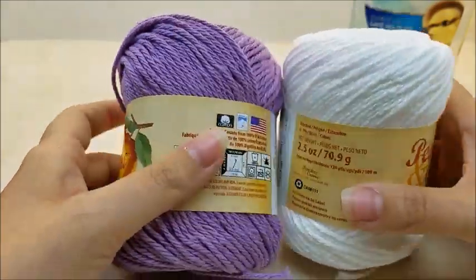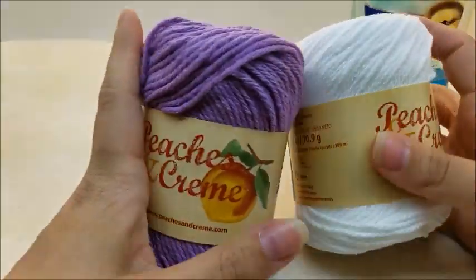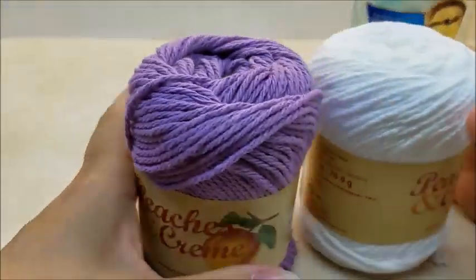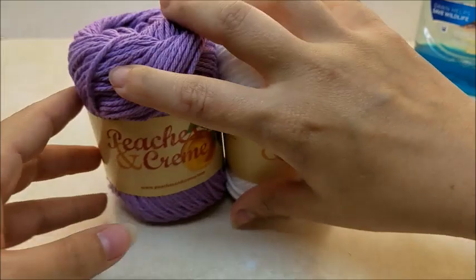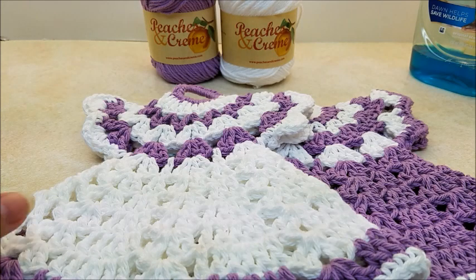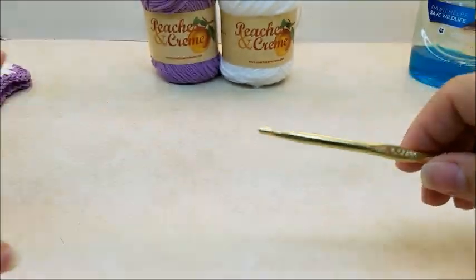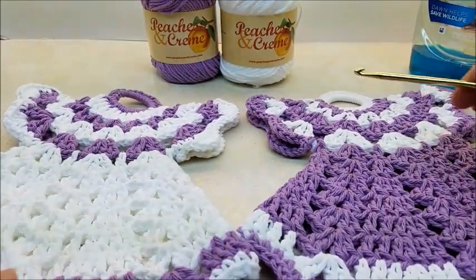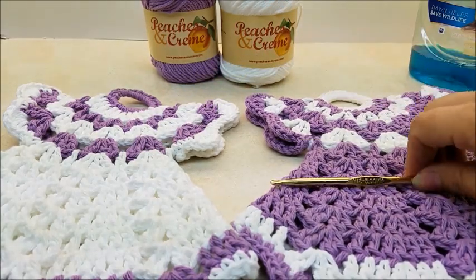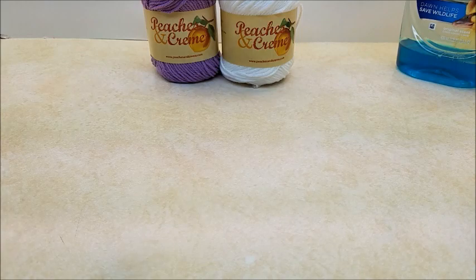I'm using Peaches and Cream, which is 100% cotton yarn. The colors I'm using are fresh lilac and white, and there's 120 yards per skein. These skeins will be enough to make the dress. If you haven't seen my tutorial for these potholders, I'll put a link below in the description box so you can make them to go with it. I'm going to be using a size H, which is a 5 millimeter crochet hook.